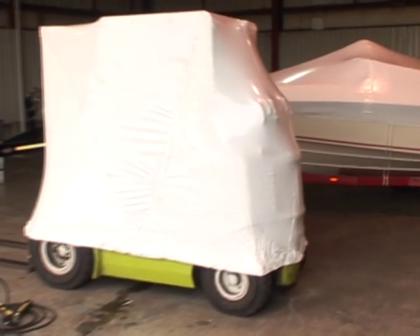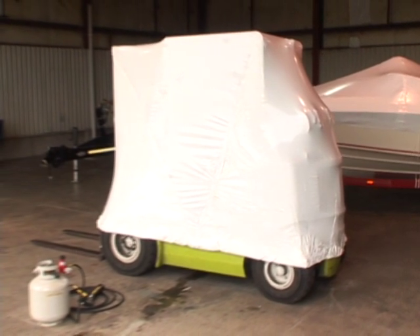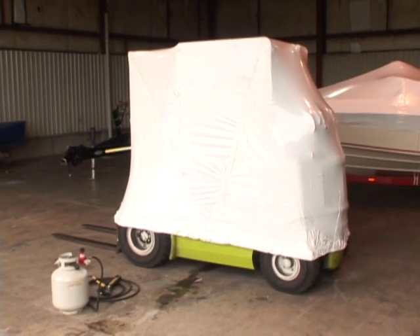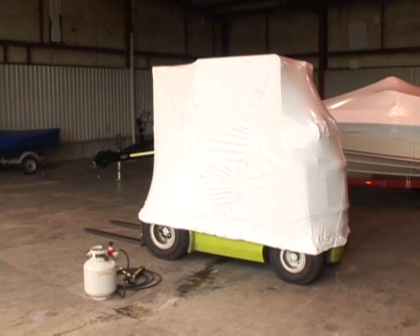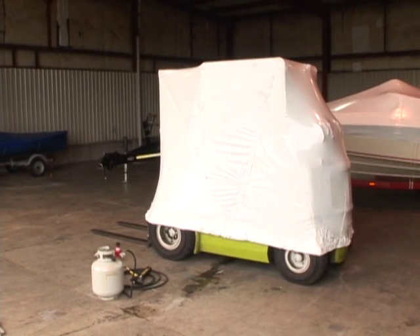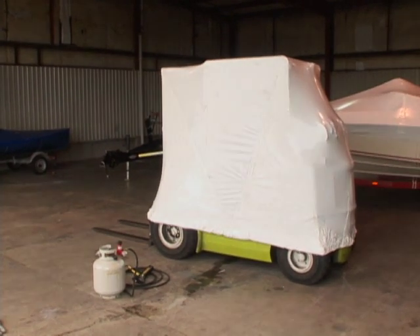Using the heat tool is very similar to spray painting with heat, where you have strokes back and forth. Here's a completed piece of equipment — almost any size piece of equipment can be done. Forty feet wide is our widest shrink wrap, but pieces can be heat welded together to do even larger objects.